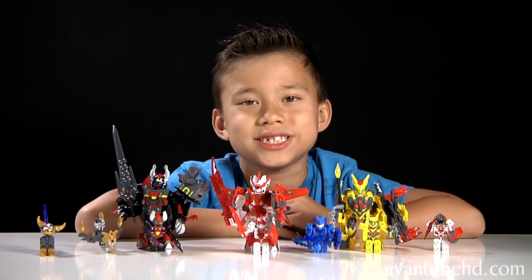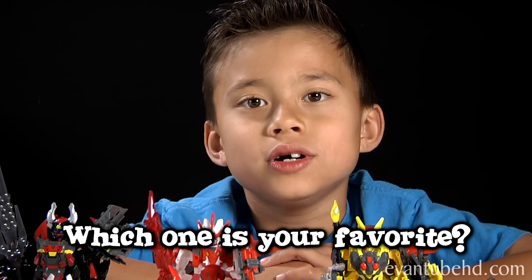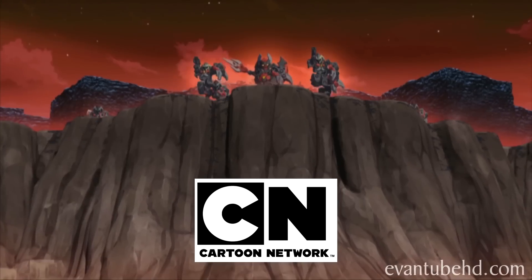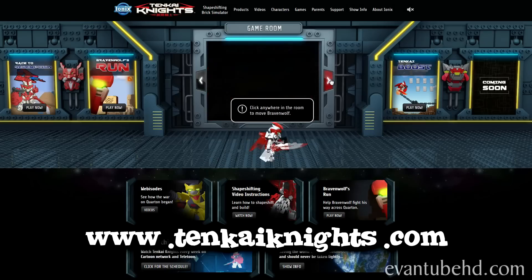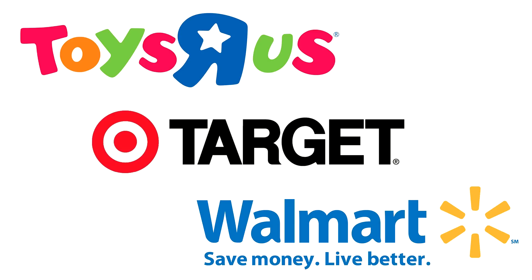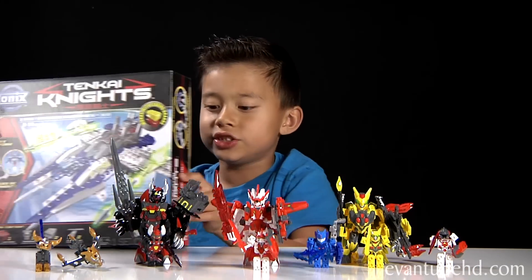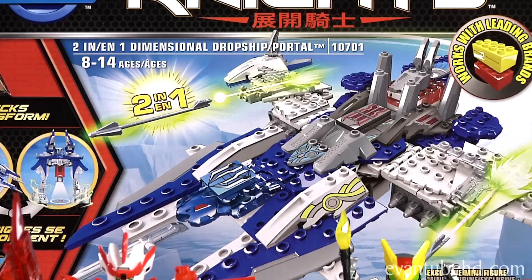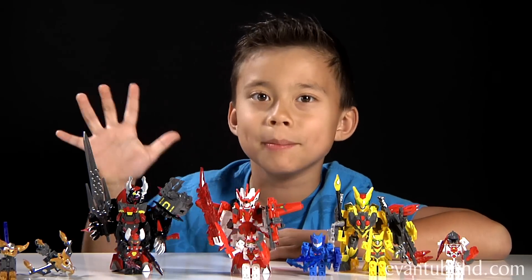So here are all the figures from this episode. Out of all of these my favorite is Ravenwolf. Leave a comment down below telling me which one is your favorite. You should definitely check out the TV show on Cartoon Network. For more information check out www.tenkaiknights.com. All these figures are available now at Toys R Us, coming soon to Target on November 12th, and Walmart on December 1st. Coming up will be the Tenkai Knights Dimensional Portal and Dimensional Dropship - it's a 2-in-1 set so it's going to be cool. I hope you guys liked the video and I'll see you guys next time. Bye!